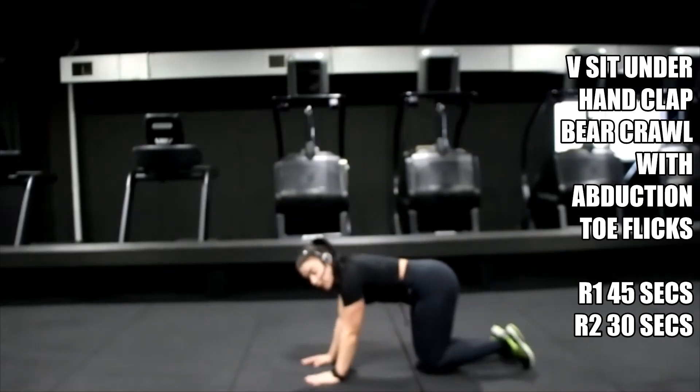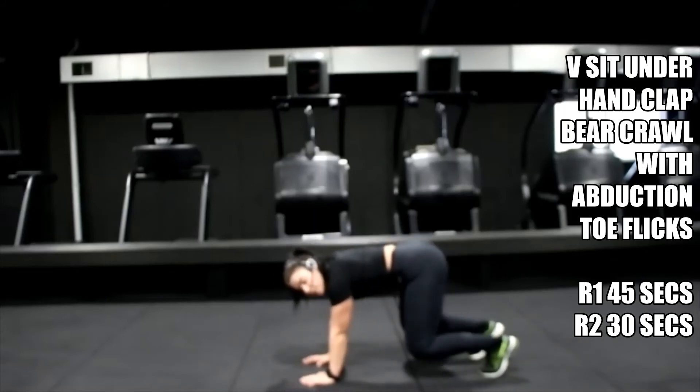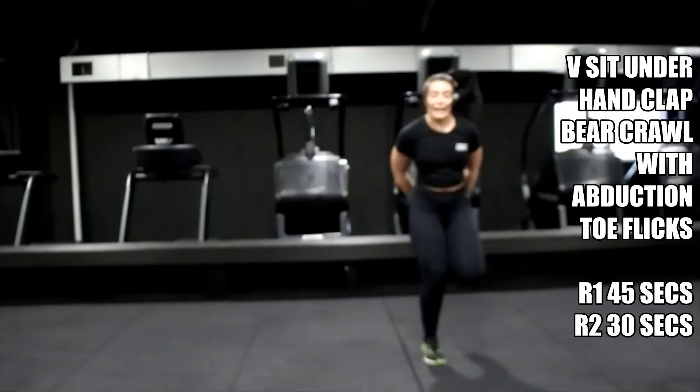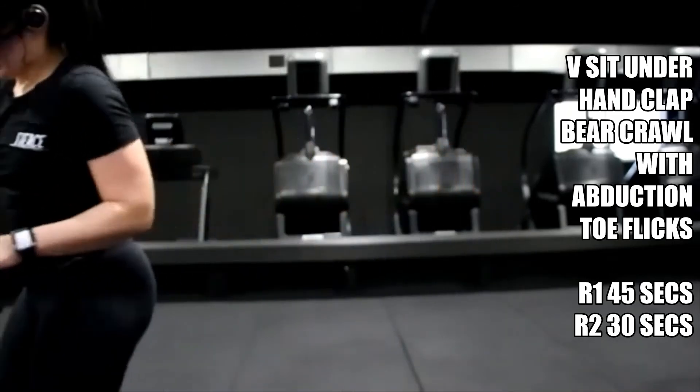As soon as we've done that, you're coming over. From here: lift, bear crawl, hold — you're pulsing the legs out. Your hips stay still, but you're using here, and then we come straight up into toe flicks. 15 seconds and then we go.